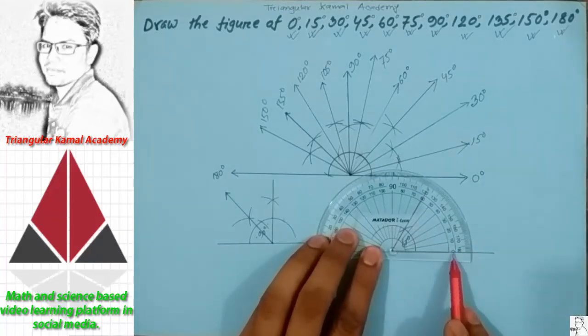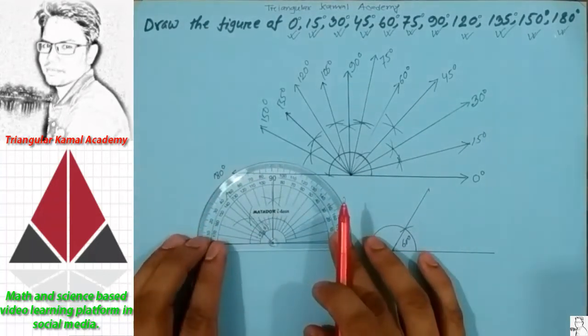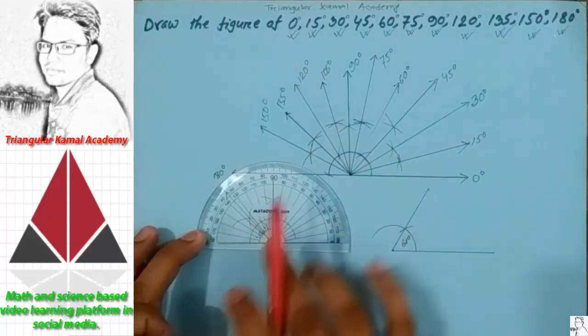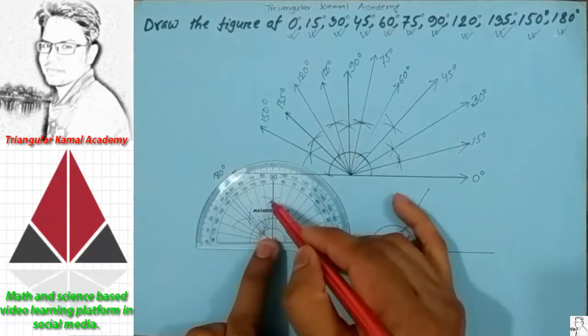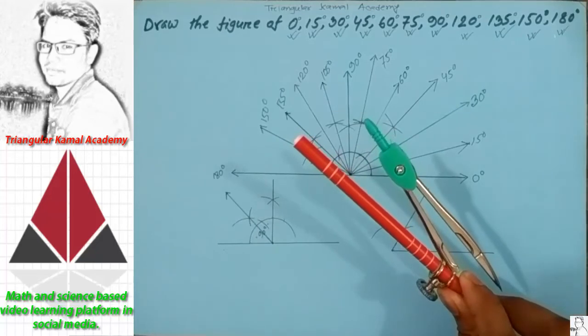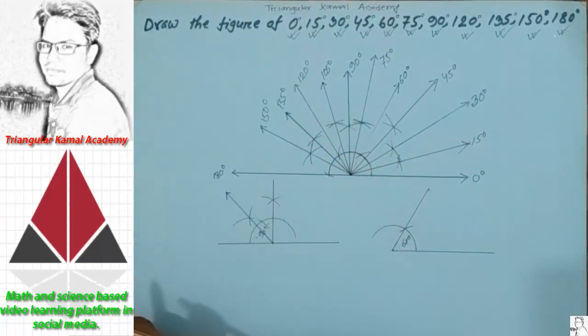So 0 degree here and 60 degree, and from 0 degree to 90 degree the half portion is 45 degree. Using this pencil compass we can draw any angle. If you have any questions, please comment. Thank you very much for enjoying this video.